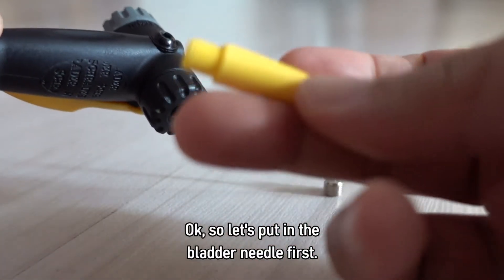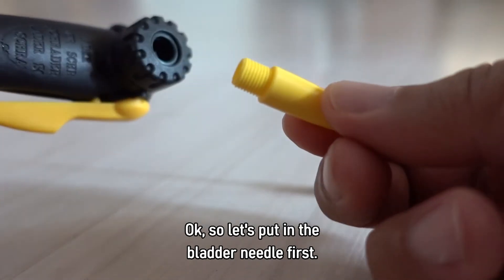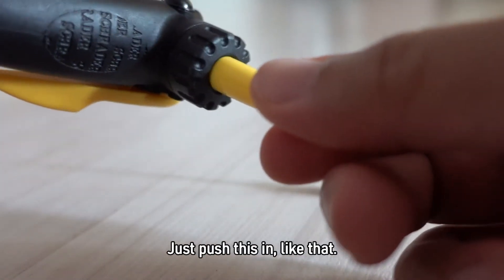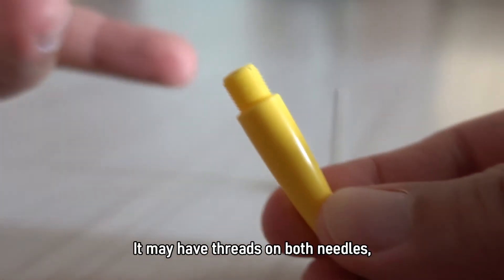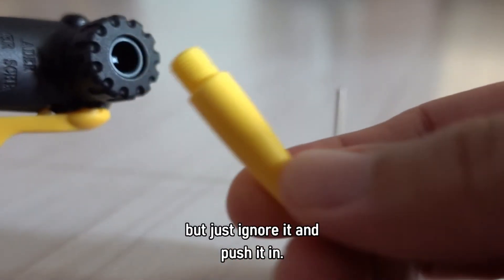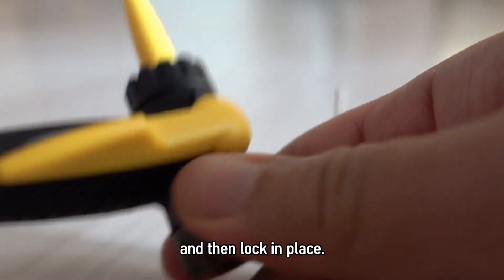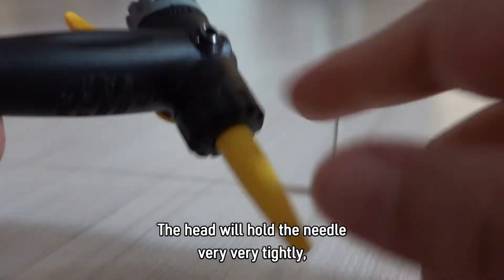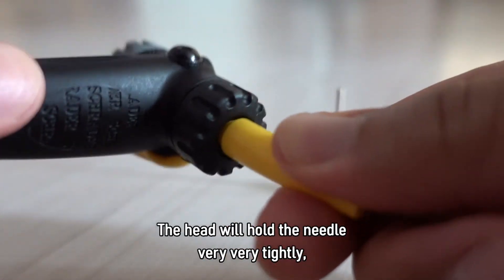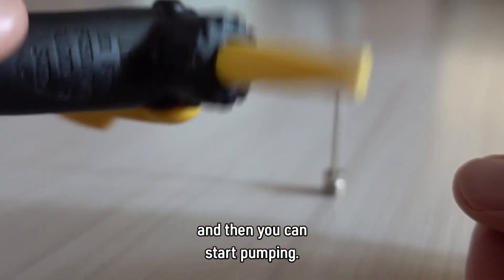Let's put in the bladder needle first. Just push this in like that. It may have threads here on both of the needles, but just ignore it — just push it in and then lock in place. The head will hold the needle very, very tightly. And then you can start pumping.